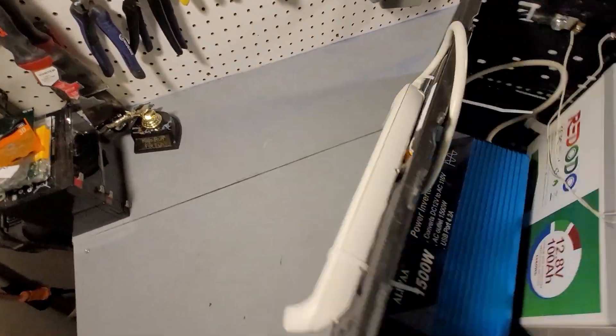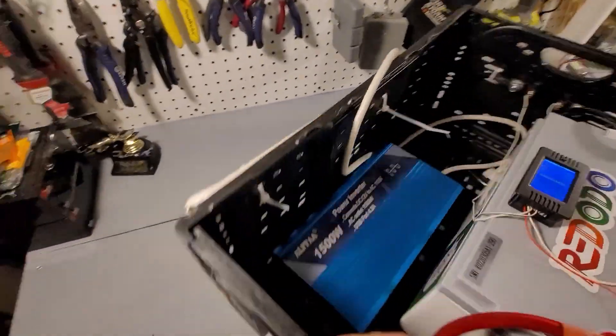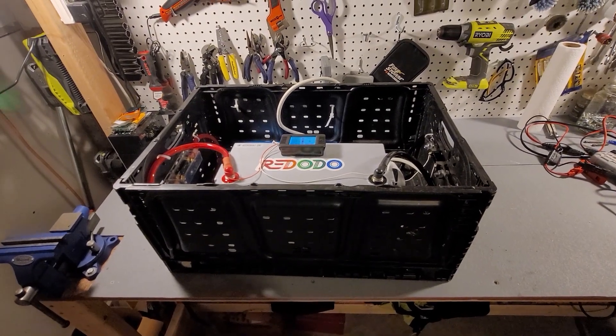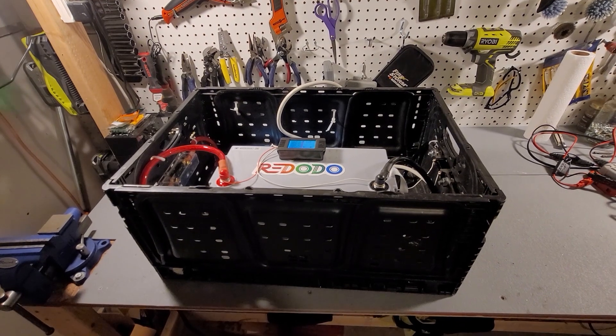On the other side I have a power bar. I'm just going to carry this thing around and plug in whatever I need, and we're just going to keep using it for anything electrical I can think of until the battery is dead. The first thing I plan on doing is a little bit of vacuuming.